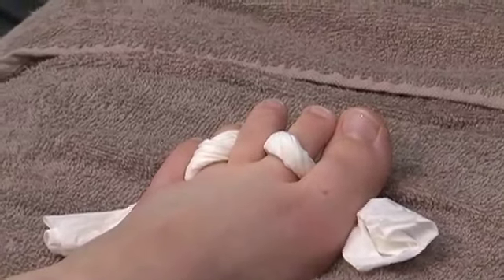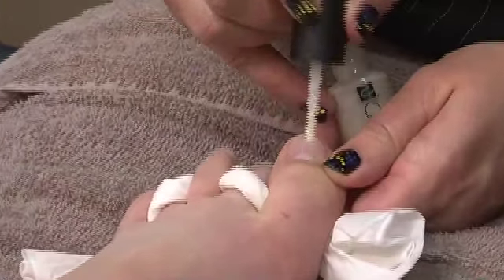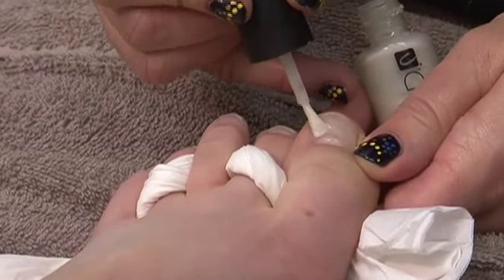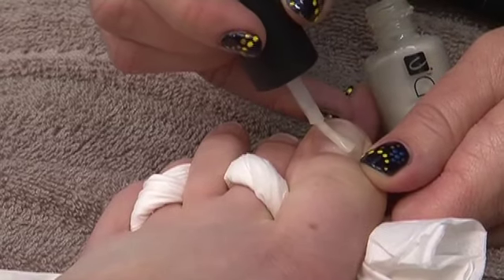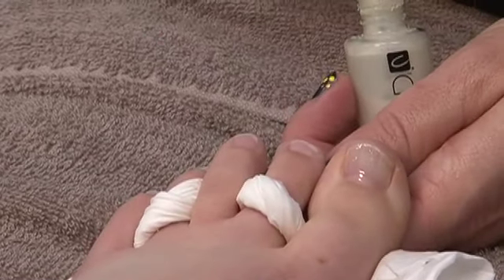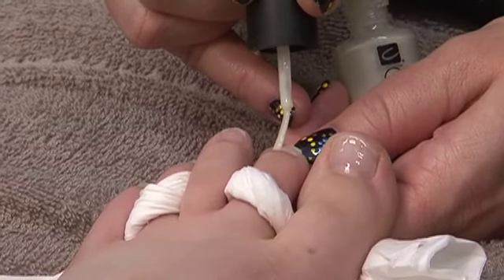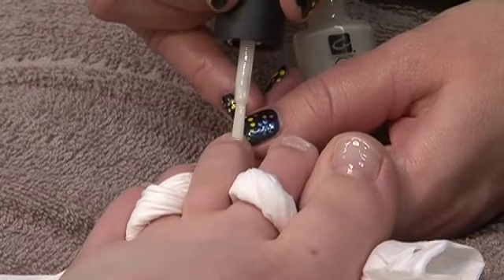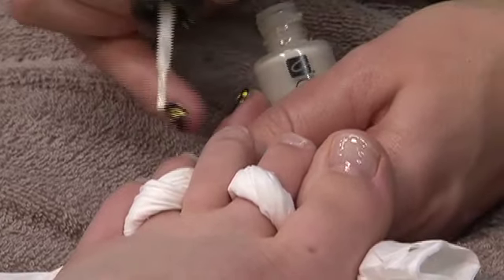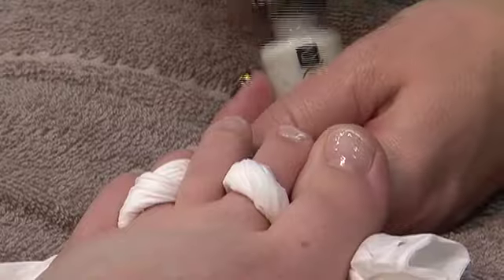Apply your base coat. The technique of painting — ideally to get a straight line — is to go across the nail and down, so that you get a nice neat line. With the smaller toes it's very difficult to do that movement, so you've just got to work to get a neat line running across the top.